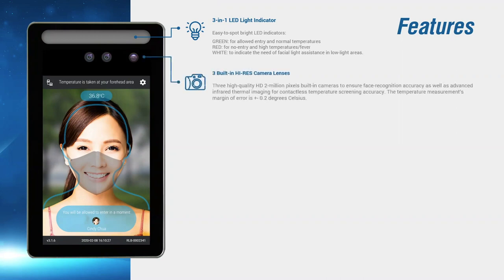There are three built-in high-res cameras. If you notice my cursor is on the first two cameras — these are for the device to perform its facial recognition and capturing photo process. The one over here is a high-quality infrared thermal camera for accurate temperature measurement.